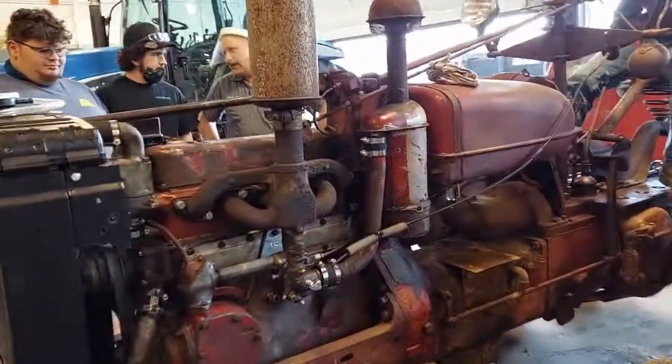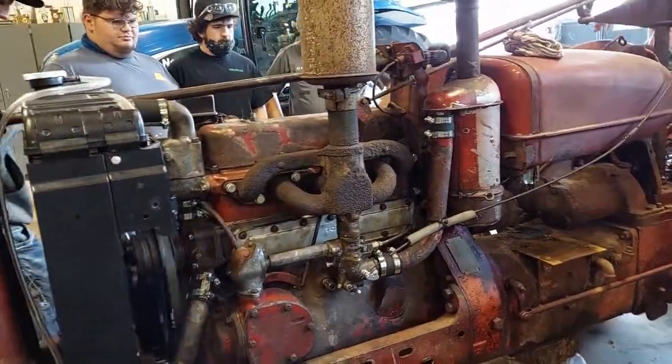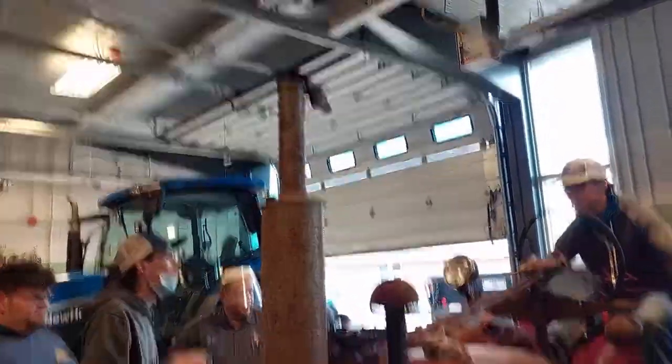Keep going, keep going. Lightning. What? Lightning.